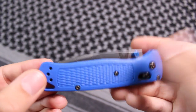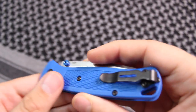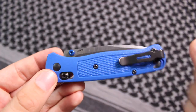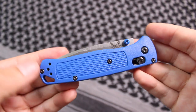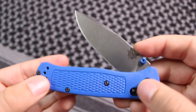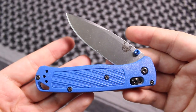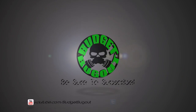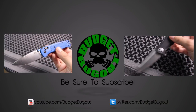I think Benchmade could have just called this the EDC knife, in my opinion. Let me know what you guys think in the comment section down below. I'll be leaving links in the description box for where you can find this — just be aware it's sold out in a lot of places, partly because of the name, so maybe it's well marketed by Benchmade. Y'all stay safe out there and remember: it pays to be prepared. God bless.